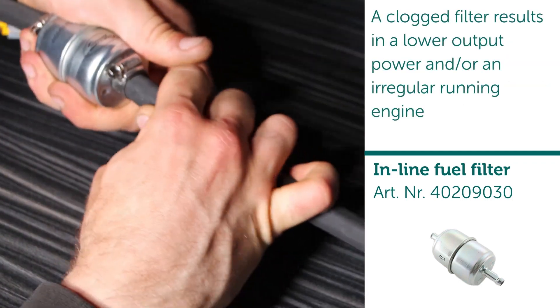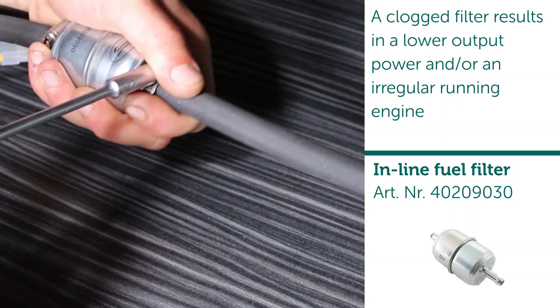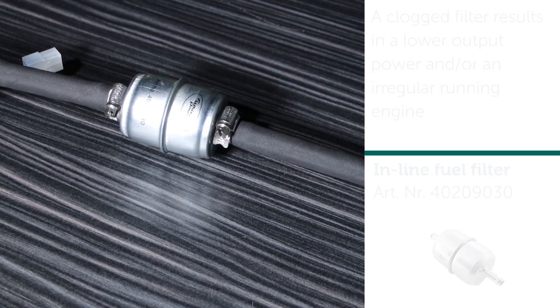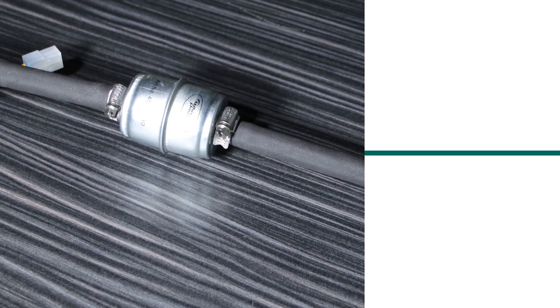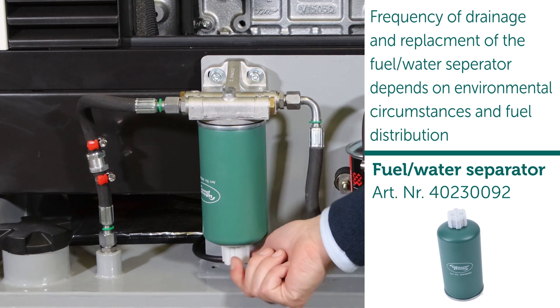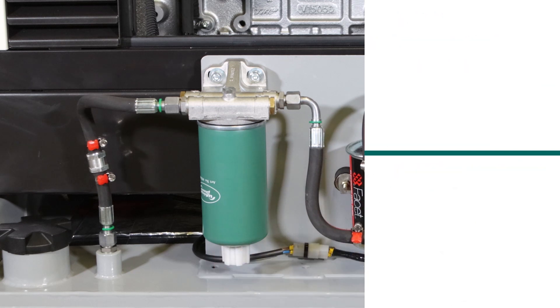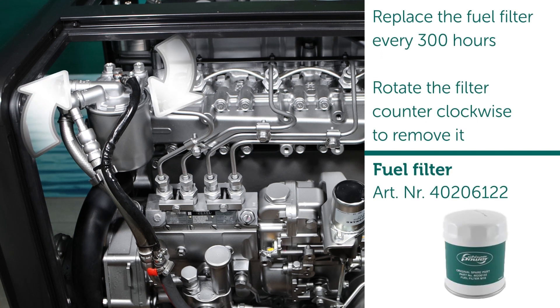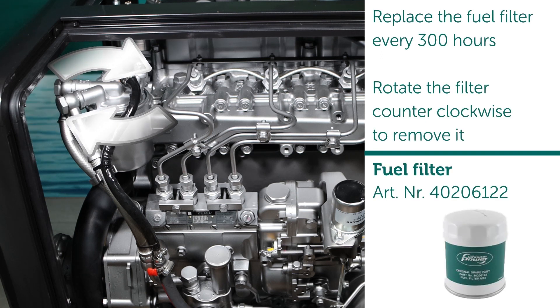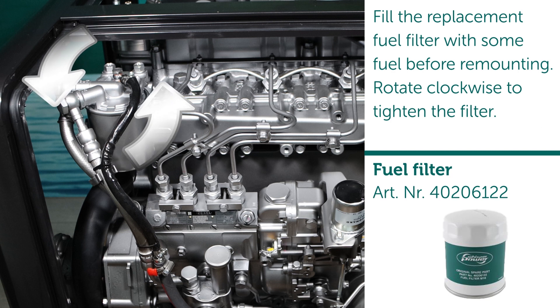A clogged filter results in lower output power and/or an irregular running engine. The frequency of drainage and replacement of the fuel water separator depends on environmental circumstances and fuel quality. Replace the fuel filter every 300 hours — rotate the filter counterclockwise to remove it. Fill the replacement fuel filter with some fuel before remounting, then rotate clockwise to tighten.